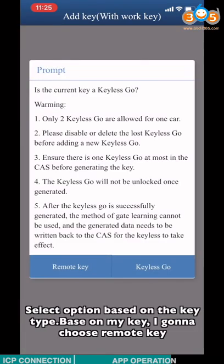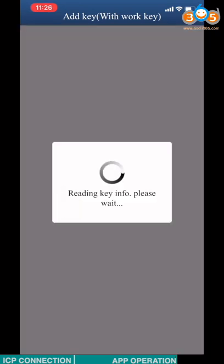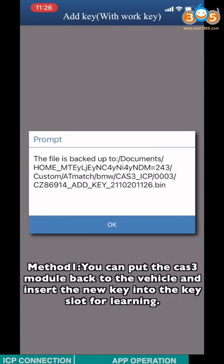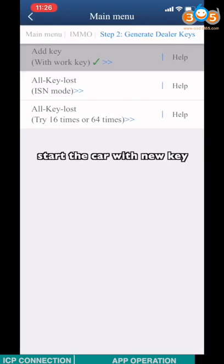Select the option based on the key type. Based on my key, I'm going to choose remote key. Pre-save the CAT3 data — this data contains information of the old key and the new key. Method 1: you can put the CAT3 module back to the vehicle, insert the new key into the key slot for learning, and start the car with the new key.